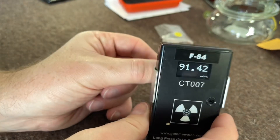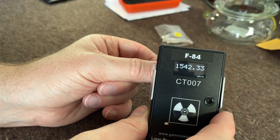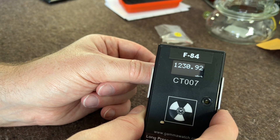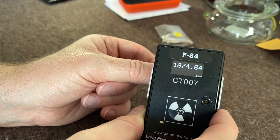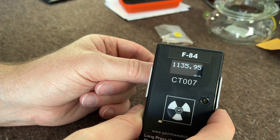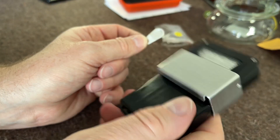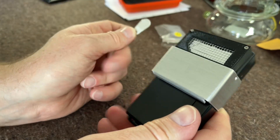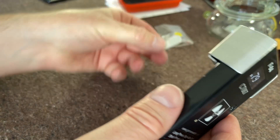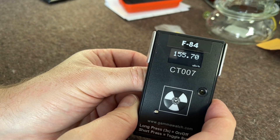Switching back to microsievert — with alpha, beta, and gamma combined we're at basically 1.1 millisievert. Very sensitive little window there. Let's close the gamma shield and see if anything gets through. Yep, a little bit is getting through.